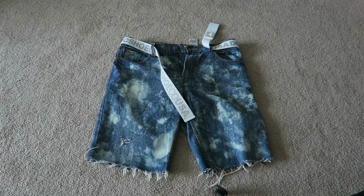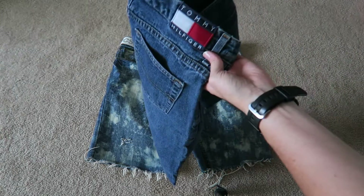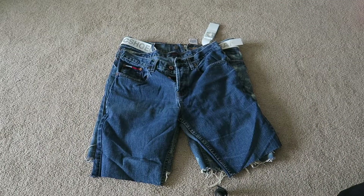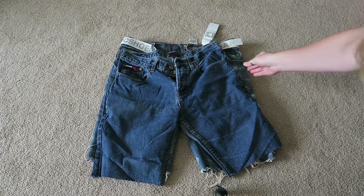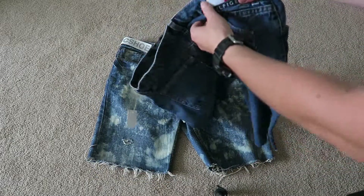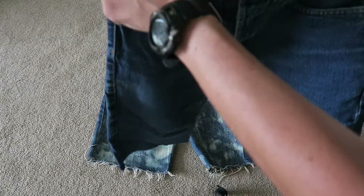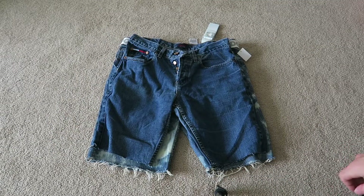I picked up another pair to do — these are Tommy Hilfiger jeans. They were actually hilarious because they were like bell-bottoms, I swear. They were like 10 years old or more. But the Tommy branding is kind of interesting so I thought that would be a good base, and when you cut them into shorts it doesn't really matter anyway.